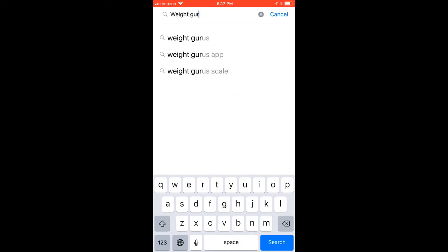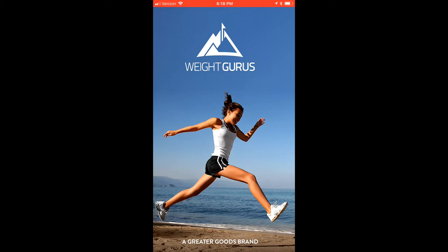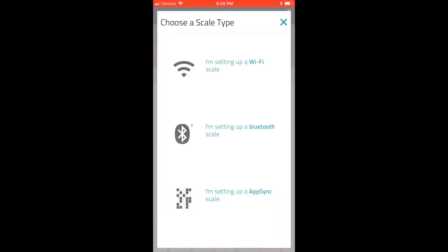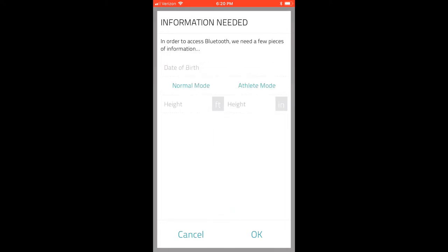One of the best features is that the scale syncs automatically to the app. Go to the app store and look up the Weight Gurus app, create an account, and it will ask you what type of scale you have — since this is a Bluetooth scale, select the second option. It will then guide you through pairing the scale with your smartphone, which is very easy to set up. It will ask for your date of birth, height, and weight, then ask whether you want normal mode or athlete mode. Athlete mode means you train intensely for more than 12 hours a week — since I compete in powerlifting but don't train that much, I selected normal mode.